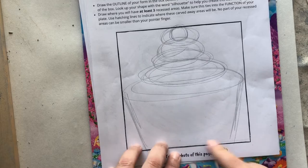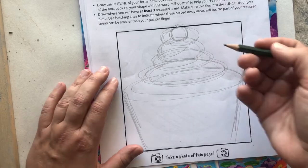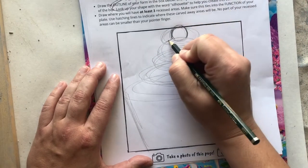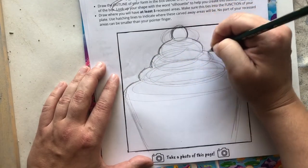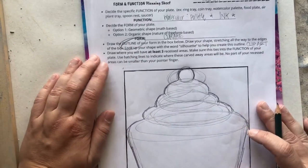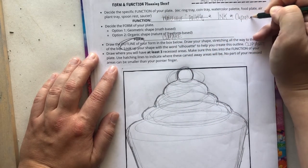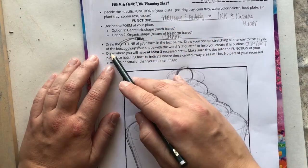After sketching through the form to figure out how to make the cupcake look realistic, I'm going to take a darker, thicker pencil and focus on just the outline, since that's what I'll be cutting out. As I was drawing, I actually changed the function of my piece — I'm not going to do a watercolor palette anymore. I'm going to do a cupcake holder that can hold cupcakes while I decorate them, so I need to update that on my sheet because it affects the next step.